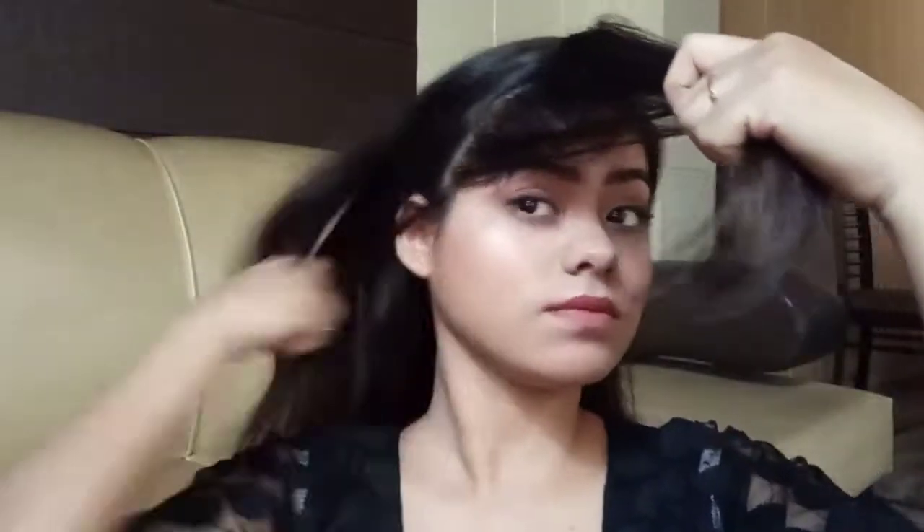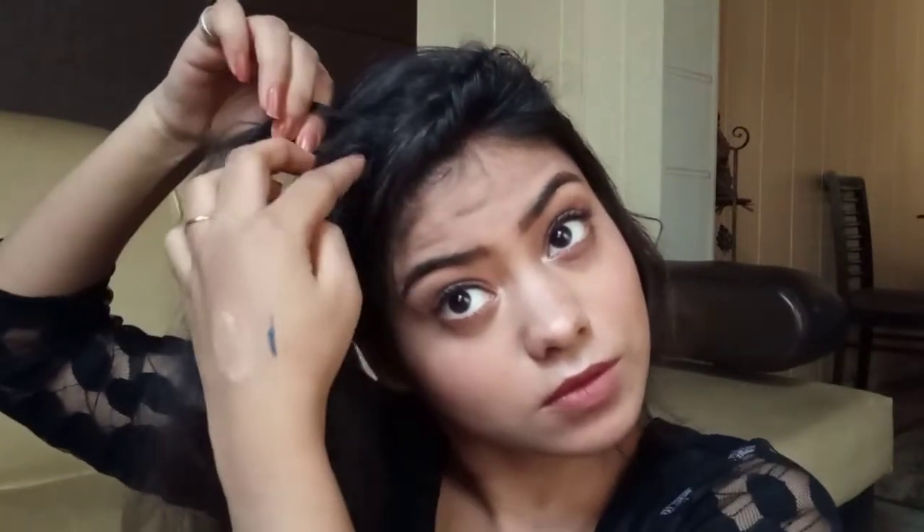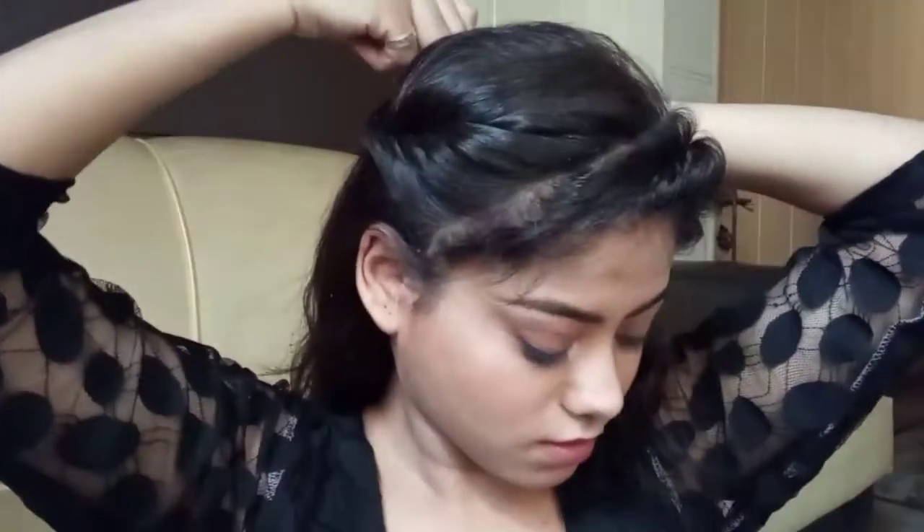For the first hairstyle, first you have to comb your hair and then do a small side partition. Then take a small section of hair from that side and roll it.